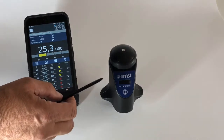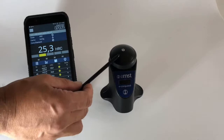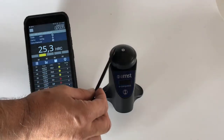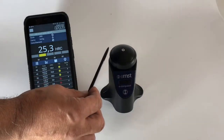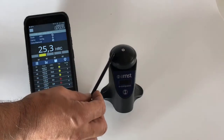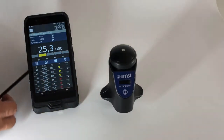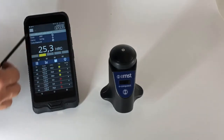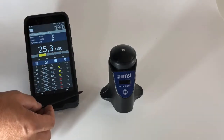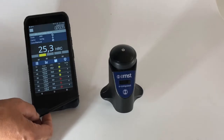It becomes much easier to use. This is also a wireless unit — you can transfer data to a receiver unit at a range of up to 100 meters, which is very useful in the field.